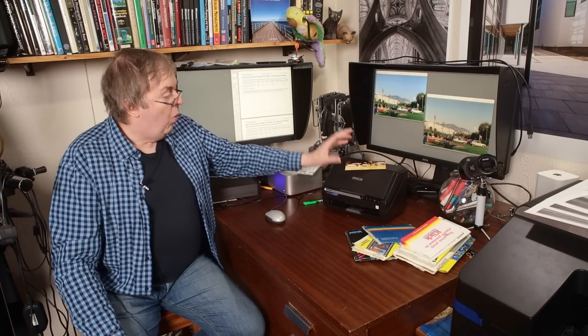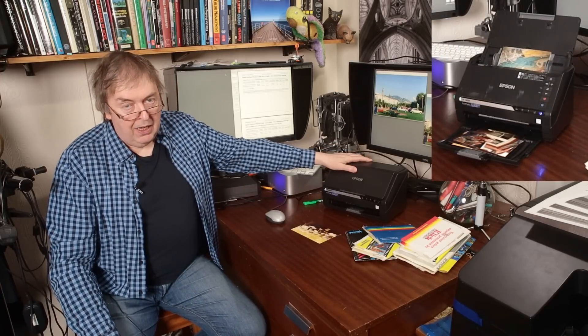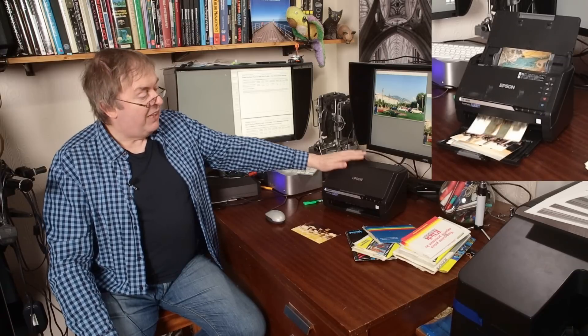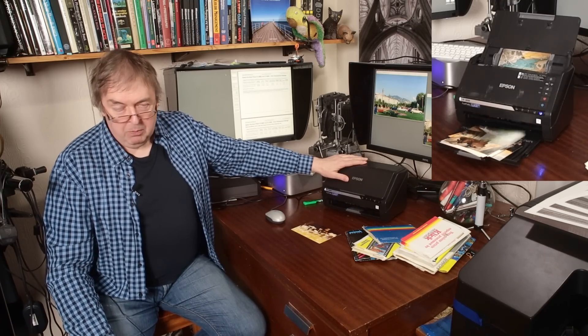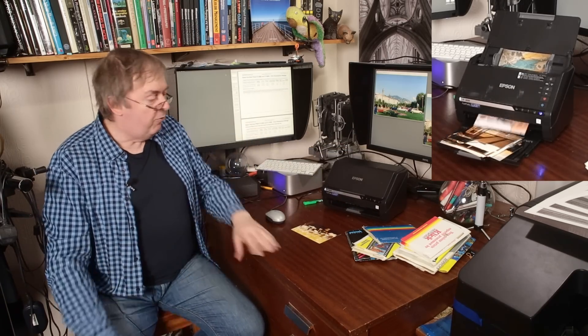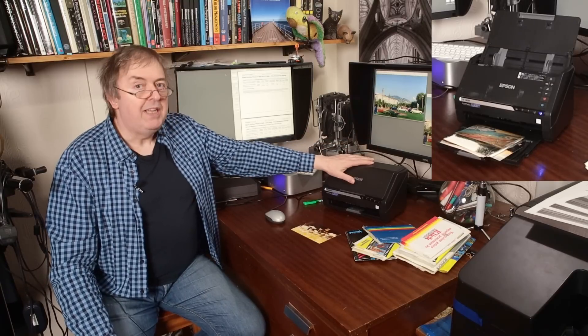What made me think about this? Two things really. One is that I've been testing this Epson print scanner and it's mighty effective. As you can see, it scans prints at a hell of a rate. It's very effective, mainly for archiving purposes. If I was scanning something for making a big print from, I'd use a proper flatbed scanner, better quality. But this is made for speed and convenience.